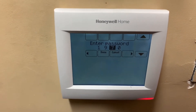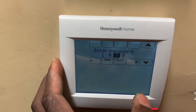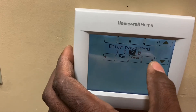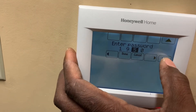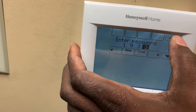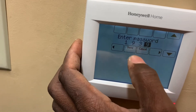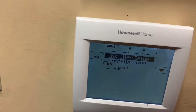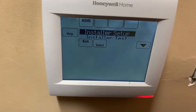Real world HVAC simplified. In this video I'm going to do a quick overview of the settings in this Honeywell thermostat. The passcode is 1939 and you can also find the password in the equipment status.